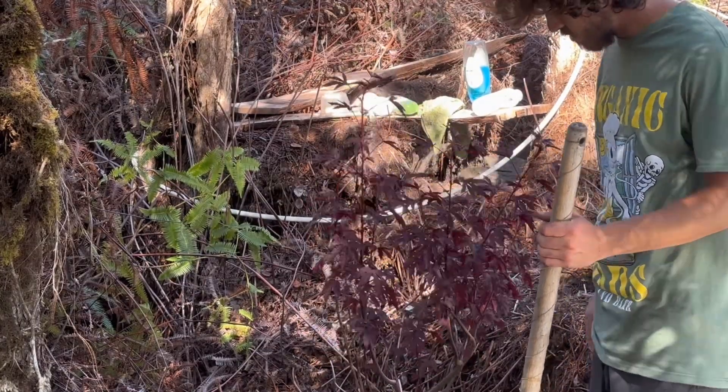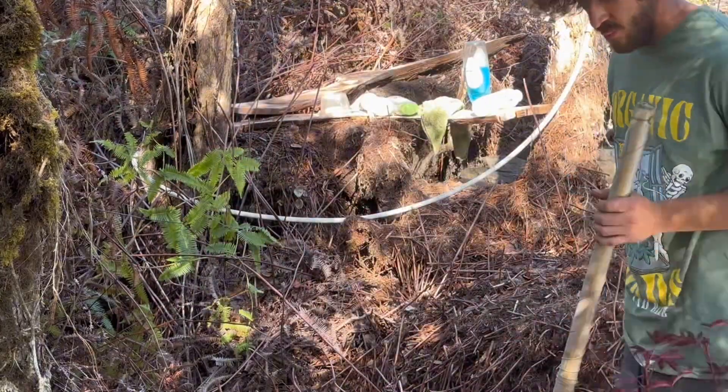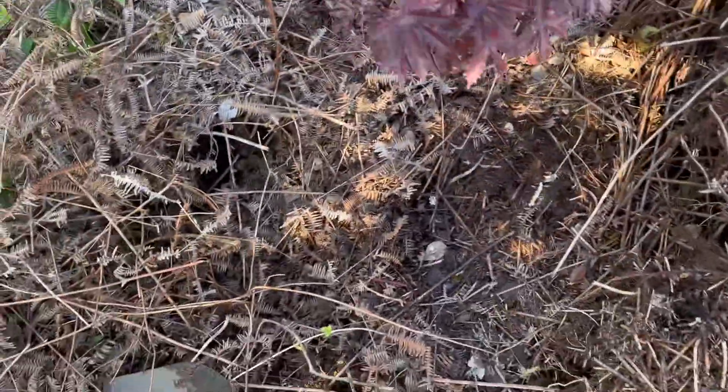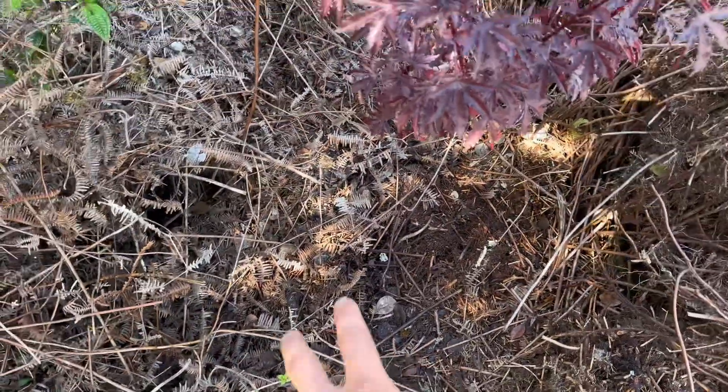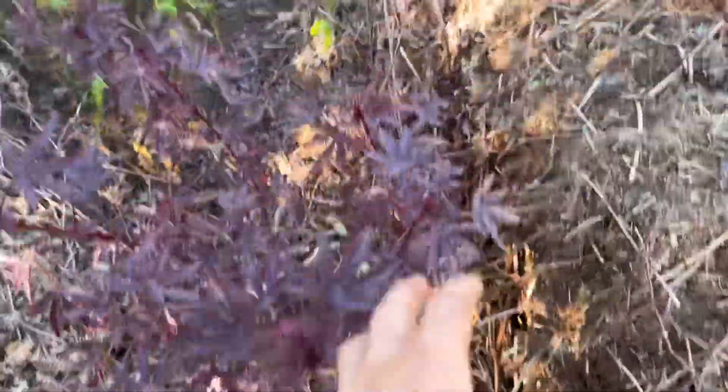Next up is the Vietnamese bush — I'm not sure what it's called, it's some sort of Vietnamese plant. My phone ran out of storage but I got that thing planted. I was going to put it right here but there's a big root from this tree — I didn't want them to fight, so I put it back there. Everything is planted now except for the rosemary and the lily koi.